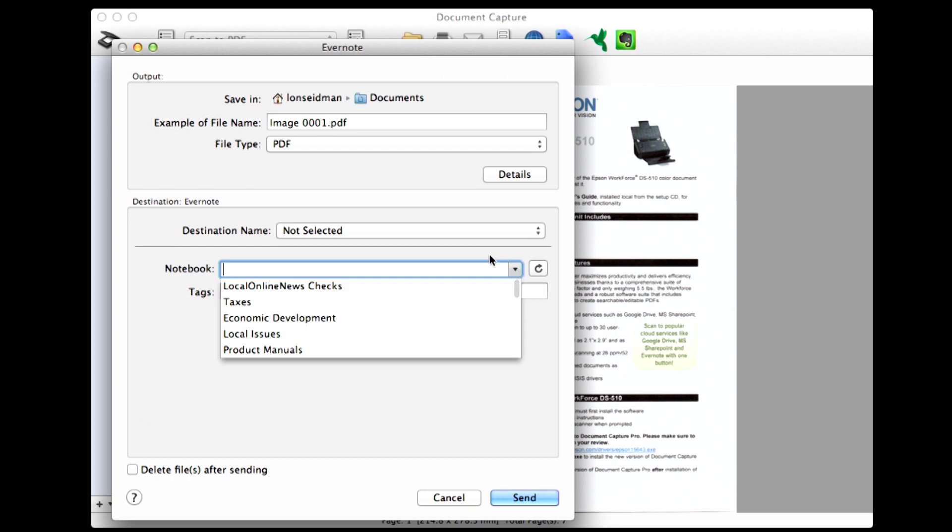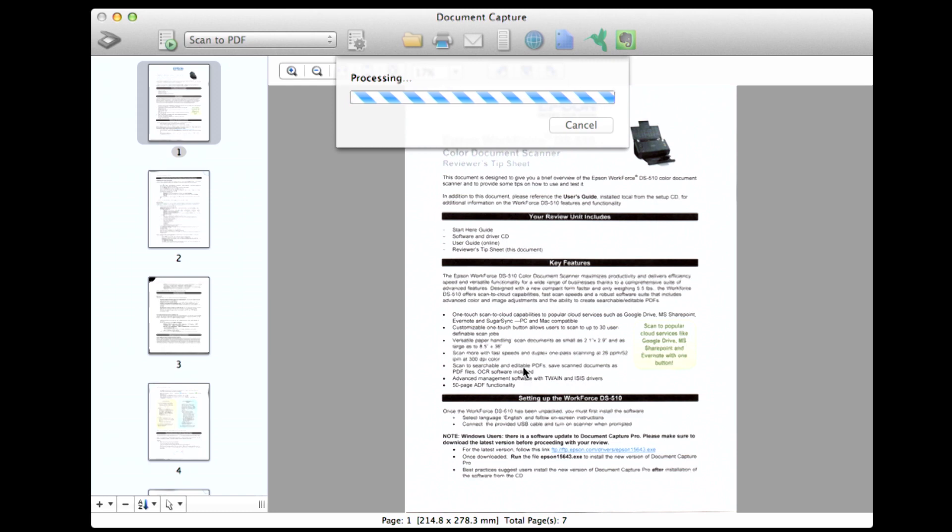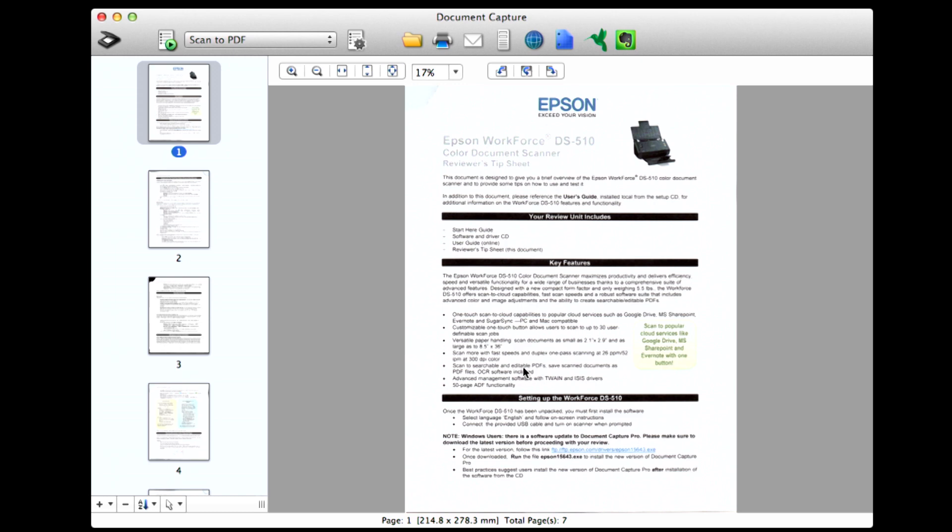What will happen is if you have Evernote loaded, it will automatically pull in your notebooks when you run it. I hit the refresh button already, so I'm going to dump it in my taxes folder and hit send. What it'll do is process that document, save it, and fire it over to Evernote, where I can then ingest it into my system — I am a very big Evernote user. But as you can see, it just takes a while, and it finally made it over to Evernote, but it didn't give me a confirmation that it sent the file. I had to go in and check, so I think the better workflow might be to scan files to disk and drag them over manually — that's probably even faster than working within the software.